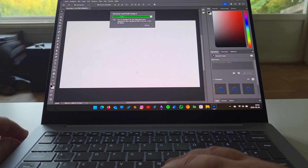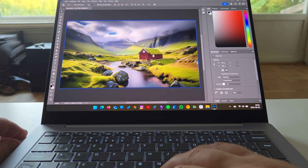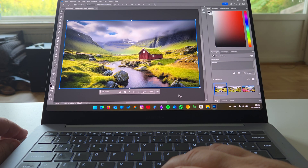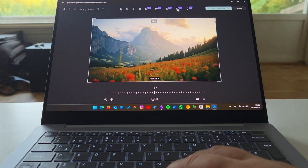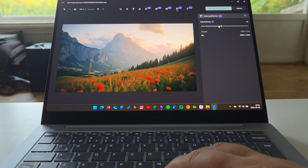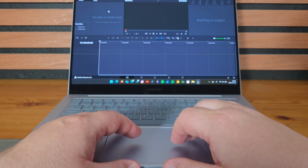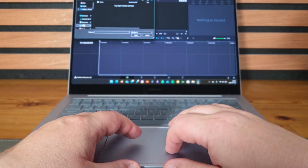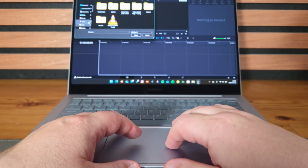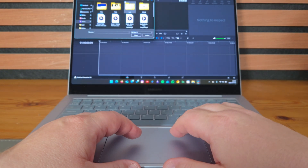UpNote, another note-taking app I really like, runs in x86 emulation mode, but it works just as well as on my Intel laptop. If you like to edit photos, you can use Adobe Photoshop or Affinity Photo — both run natively on ARM — same with Adobe Lightroom, but not Lightroom Classic, not yet anyway. Sometimes I use Microsoft Photos for some AI stuff, like scaling up an image. For video editing, DaVinci Resolve and CapCut run natively on ARM, same with ClipChamp and Samsung Studio if you're looking for simpler video editors.